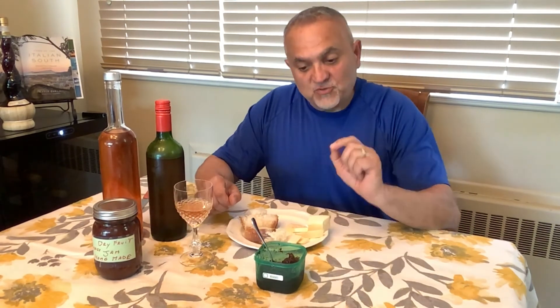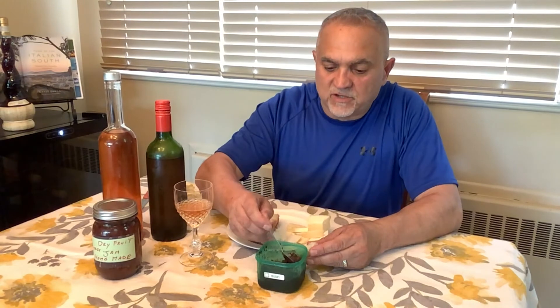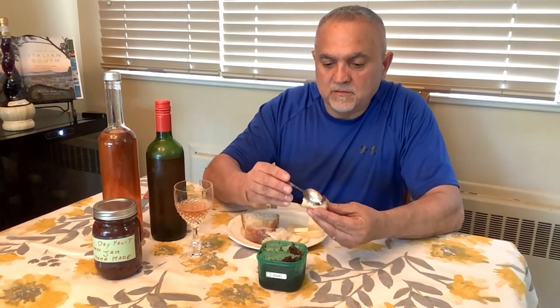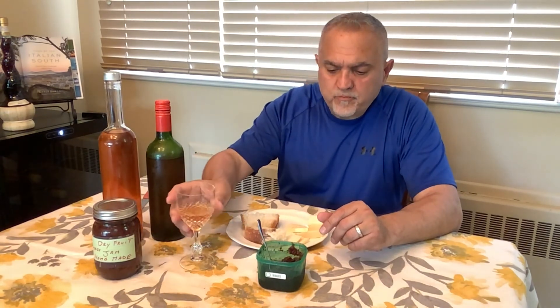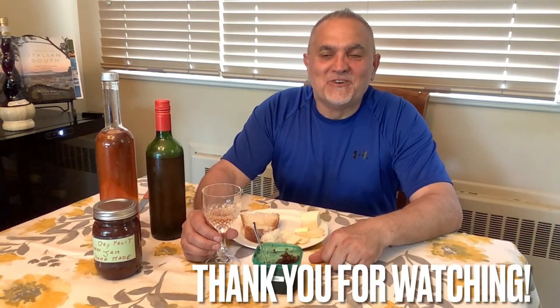Very nice! Let's try the jam as well — I want to see how the combination goes with the wine and if it pairs well. This jam is amazing! If you guys haven't seen that video yet, go watch it. Oh wow, incredible! Okay guys, thank you so much — salute, see you next time!